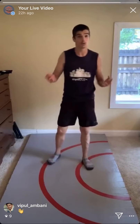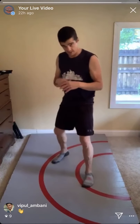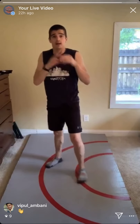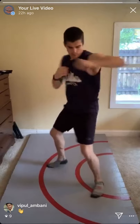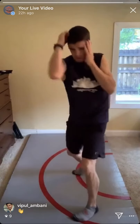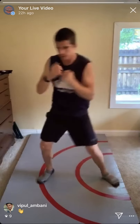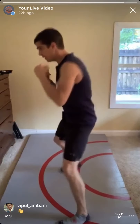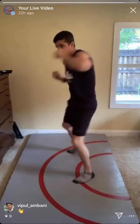Jab, cross, block, block, lead hook, power uppercut. If striking is new to you, I recommend staying with your power side — dominant side in the back. Don't worry about switching to southpaw yet. Make sure that left hand doesn't drop. Jab, cross, block, block, hook, upper. Keep saving it for last — jab, cross, block, block, hook, upper. One more technical stand-up and we're done for today's live workout.